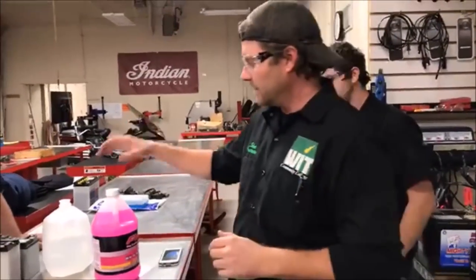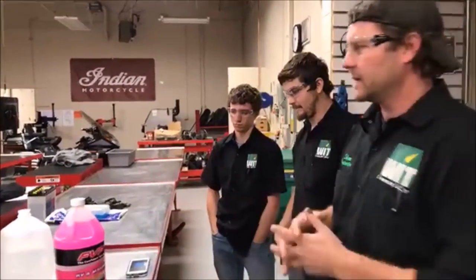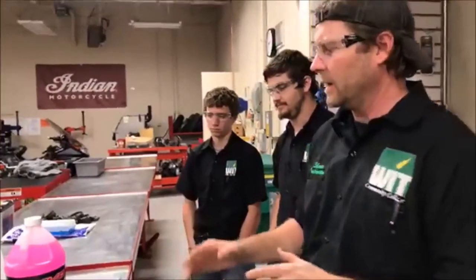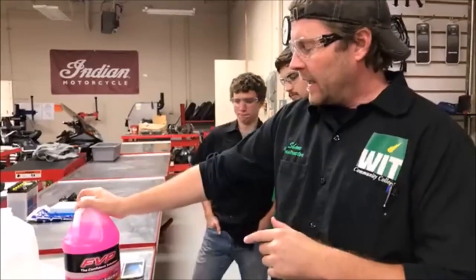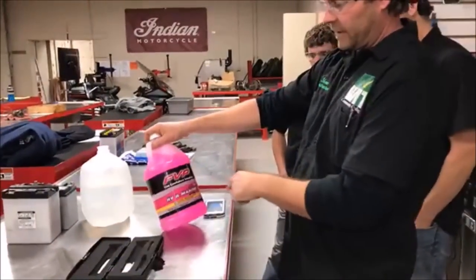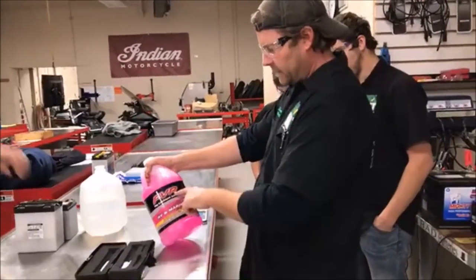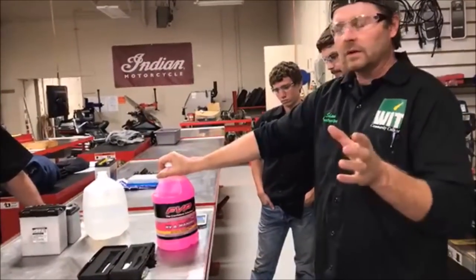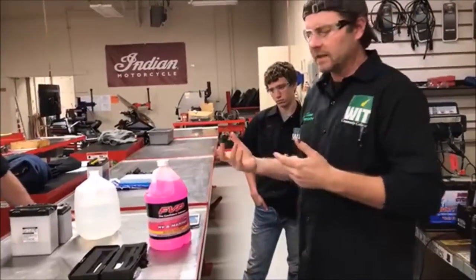We're going to do a quick video — this is one of those things where you get shocked, like wow, what's going on. I'm winterizing my RV and I've used this RV and marine antifreeze in the past. I was kind of shocked because it said it was good for 50 below — this FBP stuff I picked up at Menards. Long story short, out of pure curiosity as we move into cooling systems.